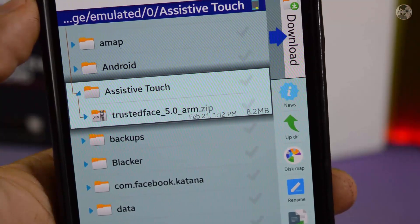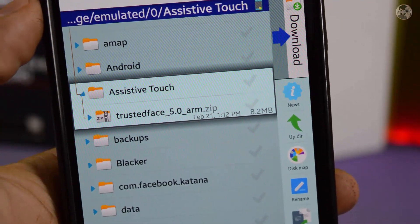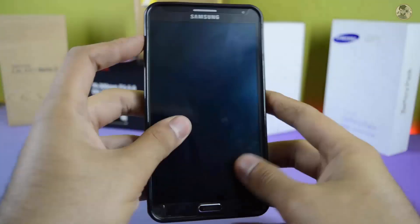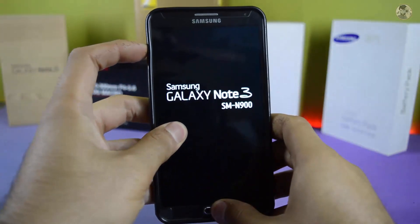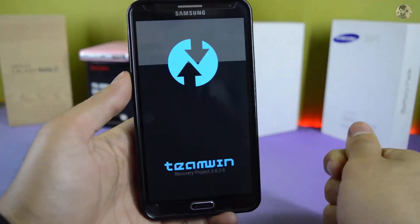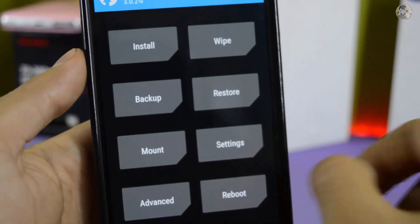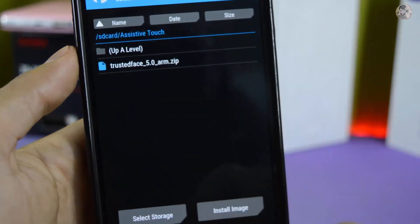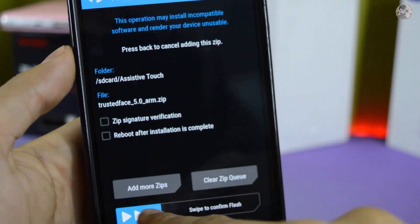You can download the file and boot your device into recovery mode. Then click on recovery mode, click on the file, select the file, and swipe to flash it.